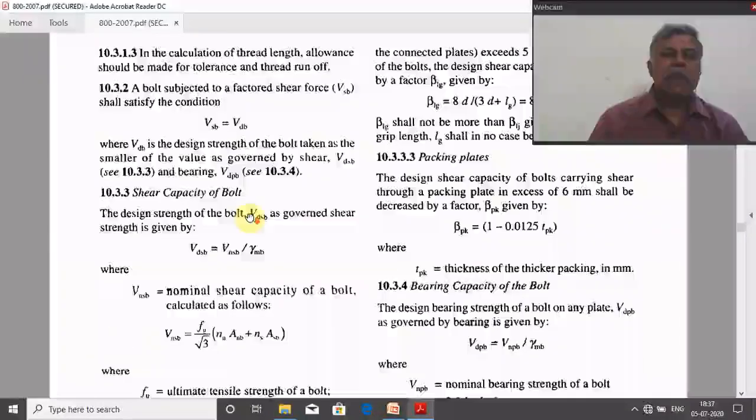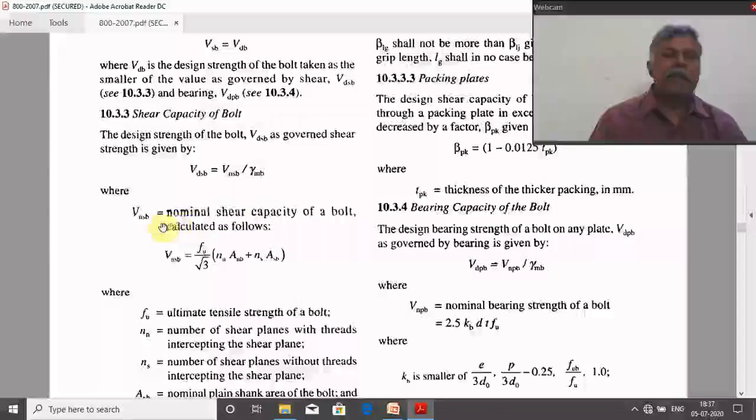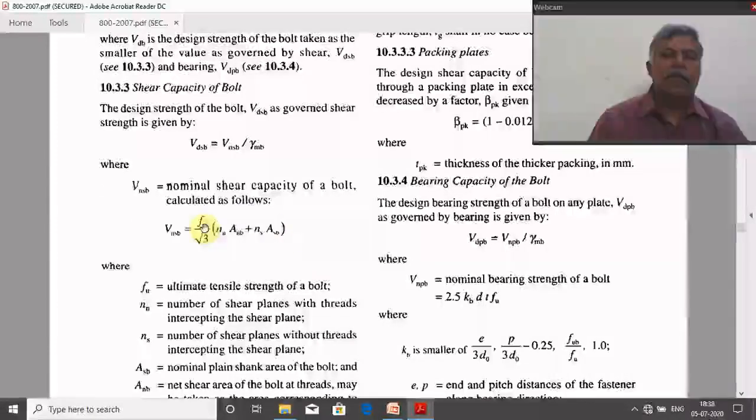VDSP is the shear capacity of the bolt: VDSP = VNSP / γmp, where VNSP is the nominal shear capacity of the bolt. Substituting the formula directly: VDSP = (FU / √3) × (NN × ANP + NS × AASP) × (1 / γmp), where FU is the ultimate tensile strength of the bolt, which depends upon the grade of the bolt.